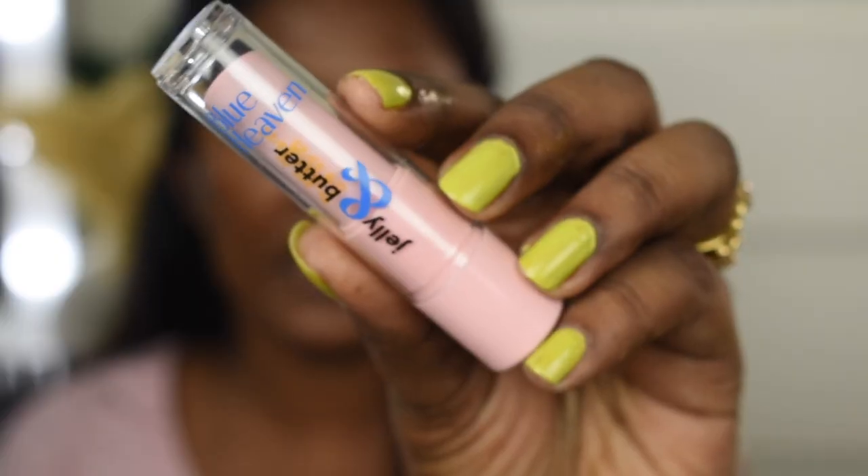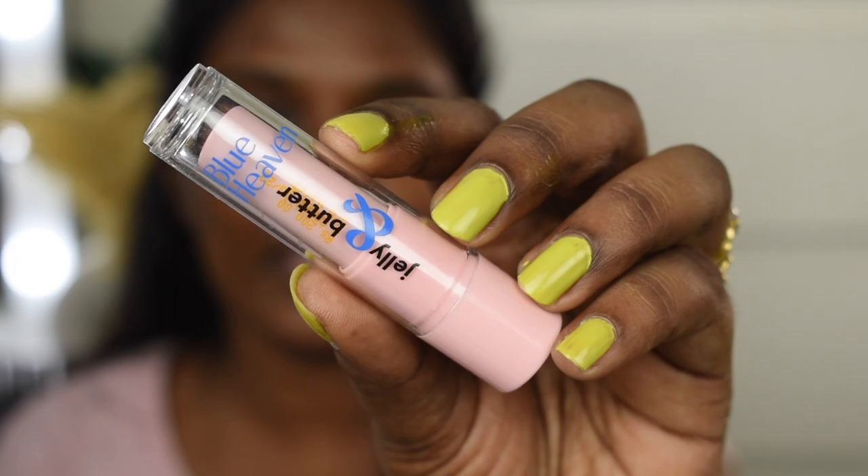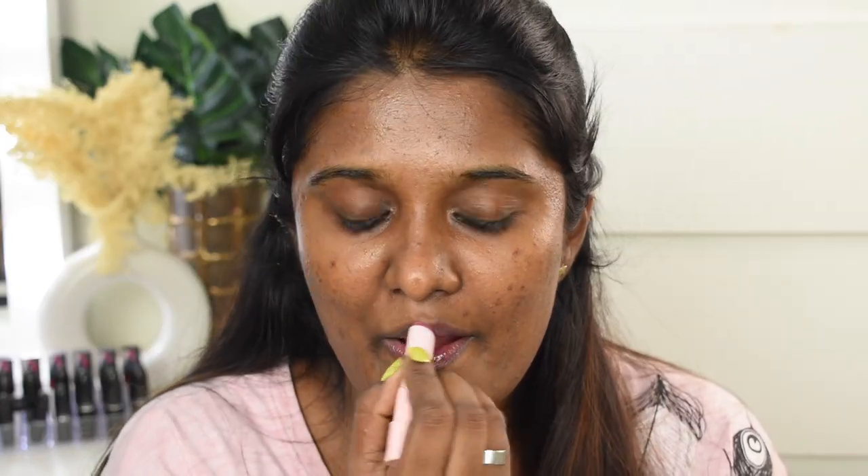Once face moisturization is done, we're quickly going to moisturize the lips. I have this new product — the Blue Heaven Jelly and Butter Hydrating Lip Balm, enriched with jojoba oil, shea butter, and vitamin E. The texture is amazing — very balmy, and it gives a beautiful plumped effect to your lips. I'm using the shade Dusty Rose. It made my lips very supple, plumpy, and hydrated. Great affordable lip balm option!